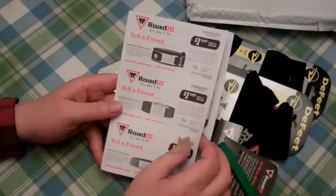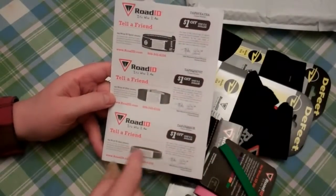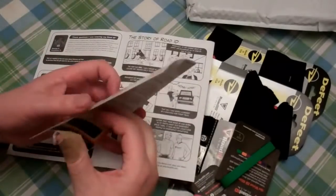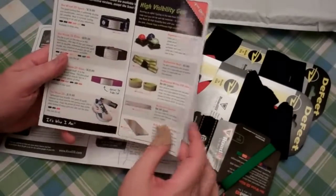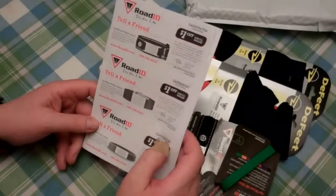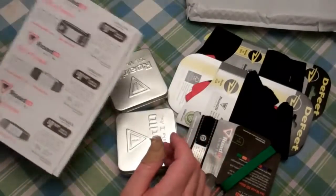A little bit more information on them. This is their regular ID — they have a thicker rubber one, and this is kind of a thin one for a lot of your support bracelets and stuff like that. There's a brochure with a lot of information, and a lot more on the website. I actually have some coupon information here for a buck off.